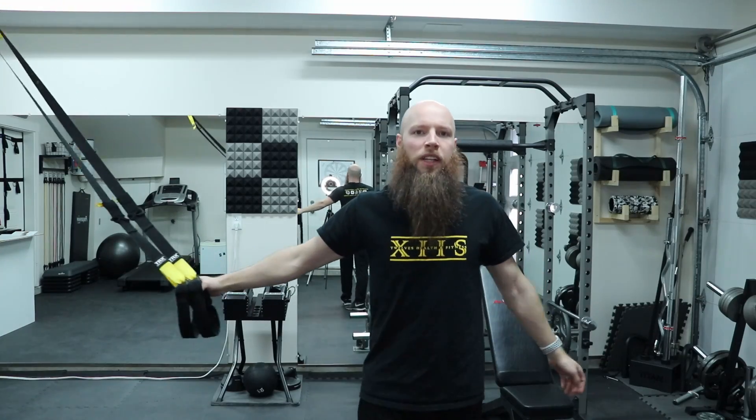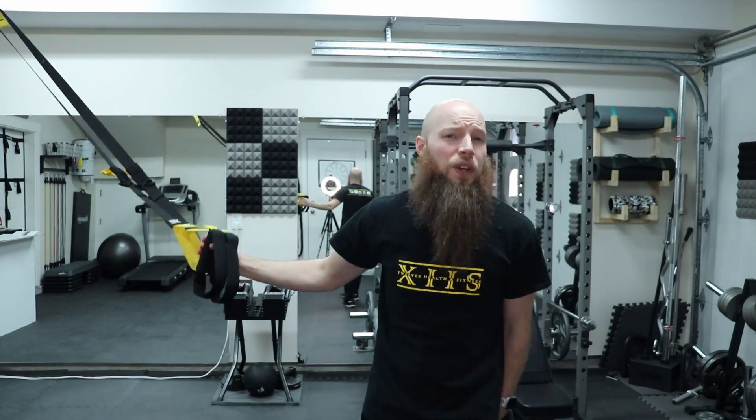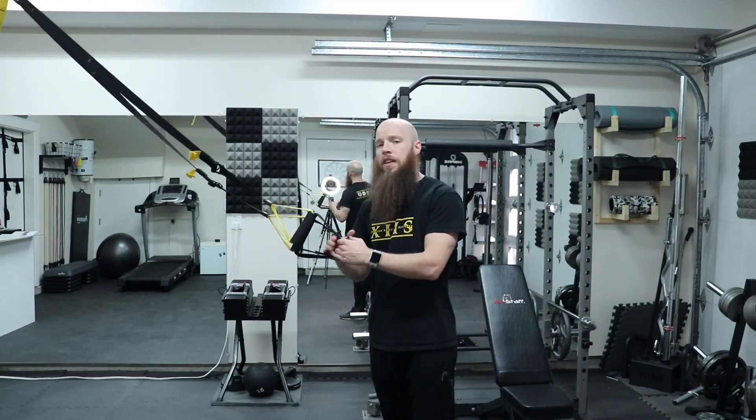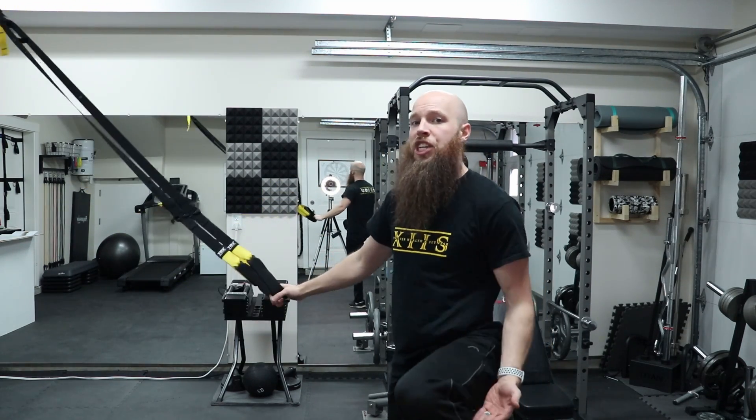Now I'm going to show you a couple of warmup exercises for mobility, and then we'll get into our main exercises for upper body and lower body. To start off this mobilization, we're going to be working on our shoulders. We're going to do some field goals. We want the suspension trainer in the low range — mid shin to mid calf.